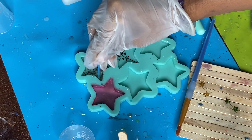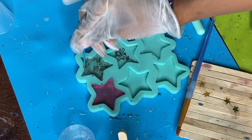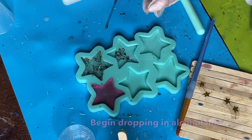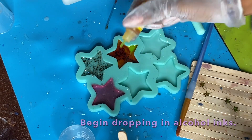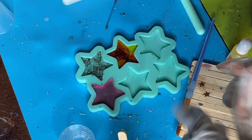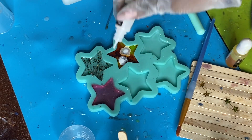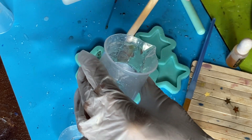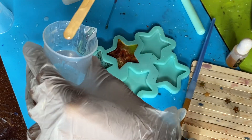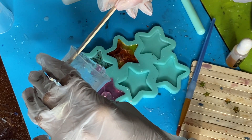Use a toothpick since these are so tiny. From here, I'm just going to drop in my alcohol inks in random color patterns that I just kind of like. Once I get the colors in how I like, I add a little bit of white on top, and then that's when you see me drizzle the resin in on top like I was telling you previously.